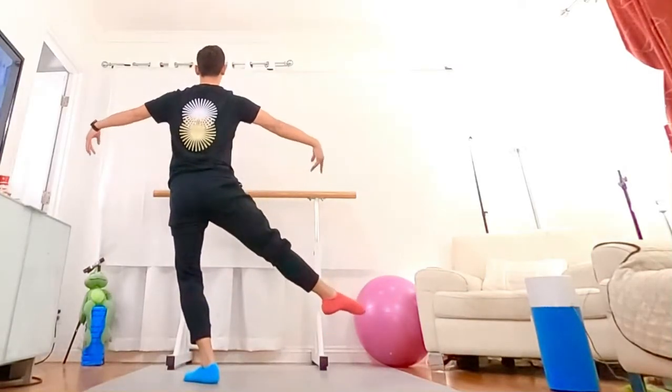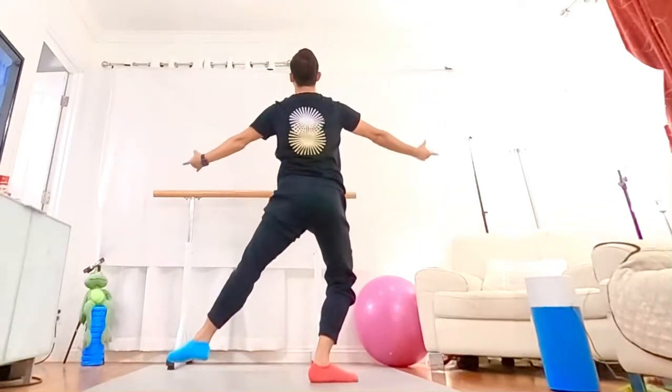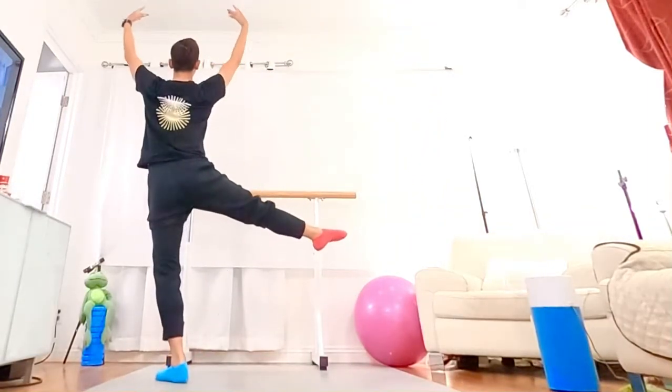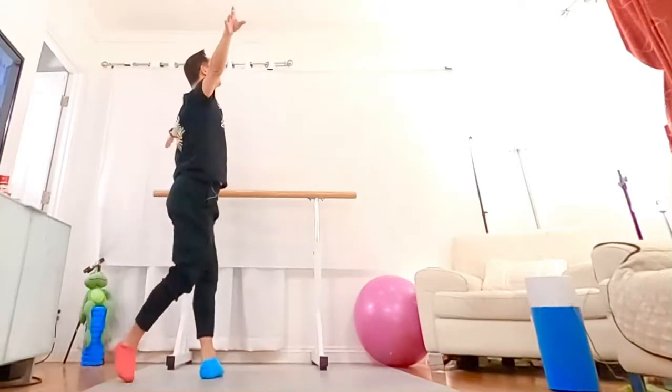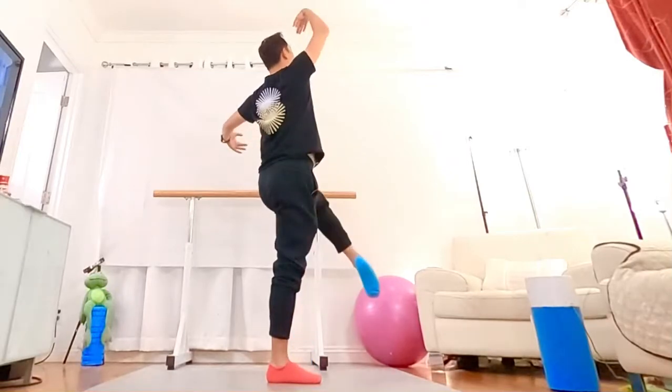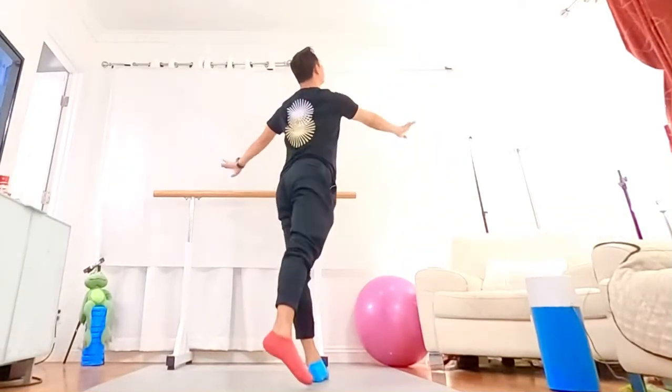One, and two. Three, four. Five, six. Seven, eight. And then you do the left side, front. One, two, three, four. Five, six. Seven, eight.